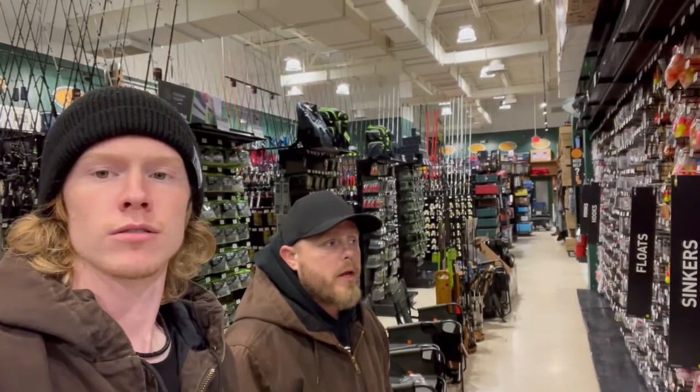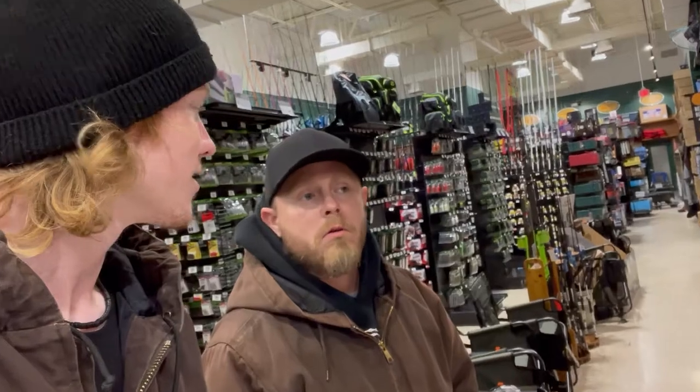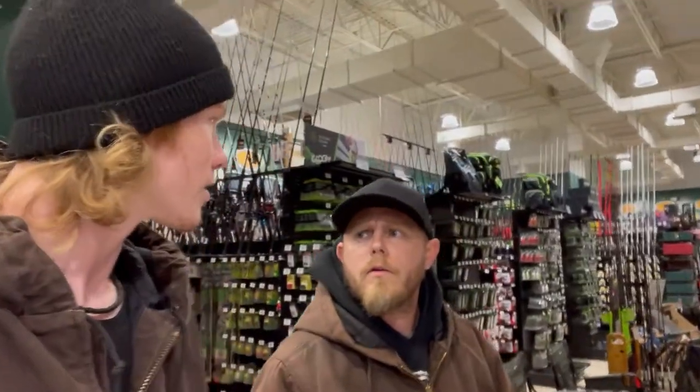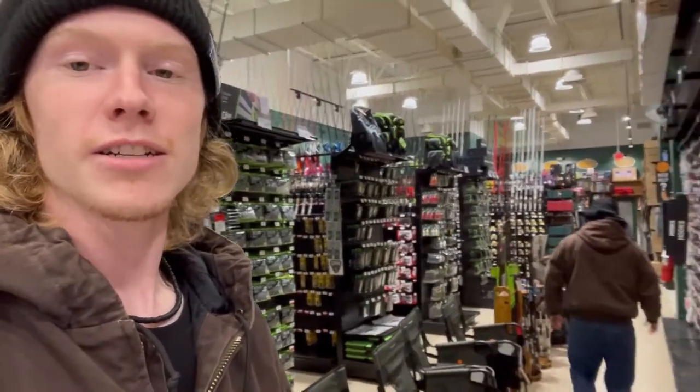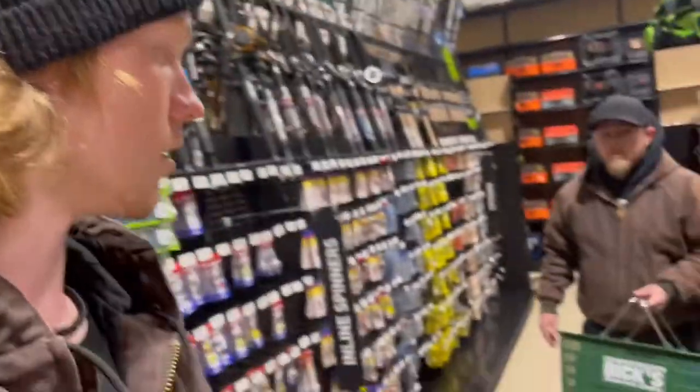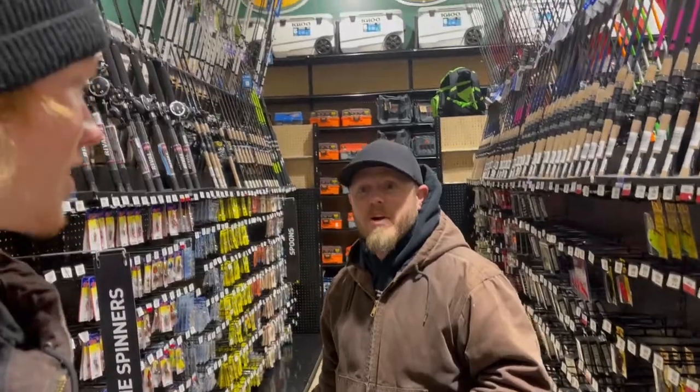We came all the way here and now we need a cart. I need to find a cart. Do they have carts hidden behind the aisles? Maybe there's a cart down there. I'll go look, you go ahead and talk. Well, we made it to Dick's — all the variety. Hey, you got a cart! Found it. It was hidden.